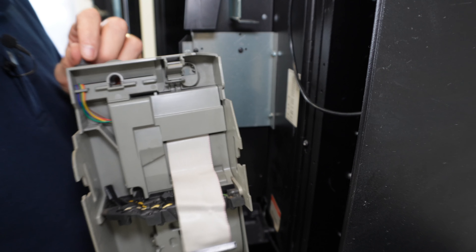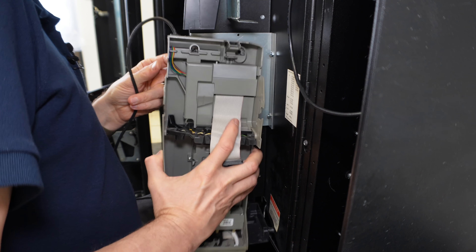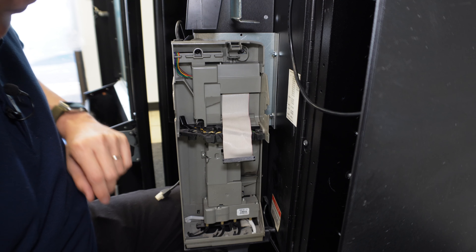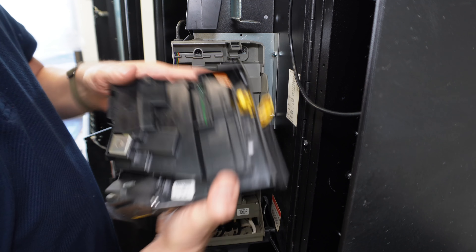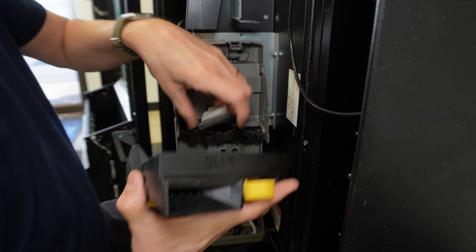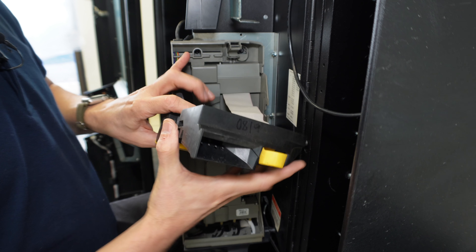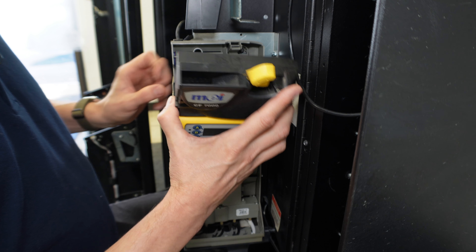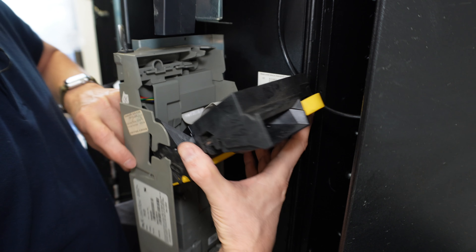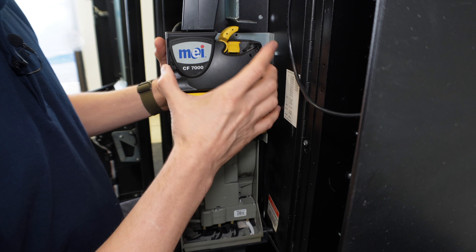To reattach it, do everything in reverse. Go ahead and get the chassis lined up, get the screws lined up, and lock it down in place. Grab the acceptor, plug in the ribbon cable — this is where the ribbon cable plugs in right here. It's keyed so it can't be plugged in backwards, so just line that up. With the ribbon cable plugged back in, find the groove points here, match them up, get that tucked in, then close it down.